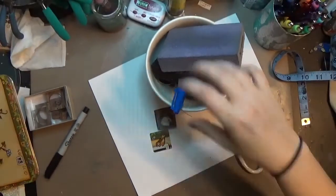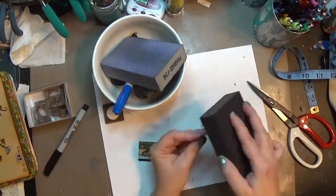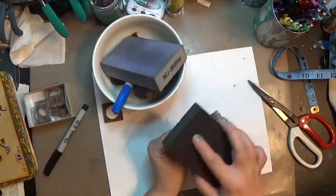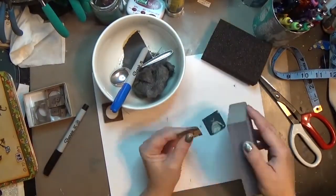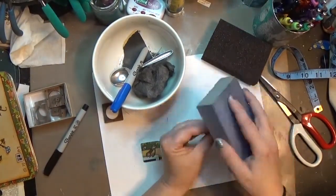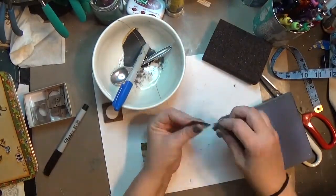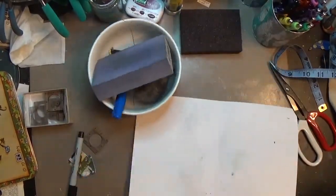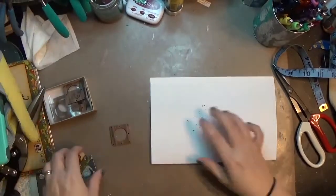The next step is to start sanding them down. I like to use sanding blocks because they give me something firm to hold on to. I'm starting with a medium to heavy grit sandpaper and then working down to a more fine grit. I'm going around all the edges and feeling with my finger between passes to make sure there are no little burrs, then finishing with a bit of steel wool because I love how buttery it sands things down.